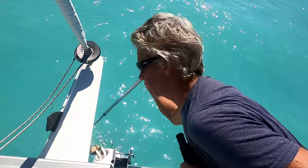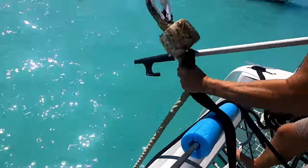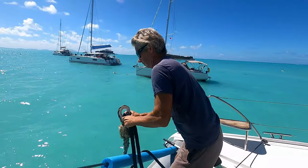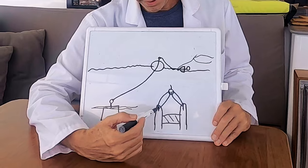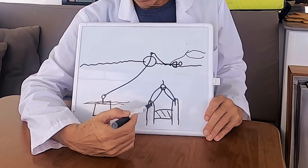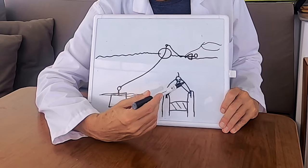Got it. The proper way to moor is to put two lines through this eye, this pendant — one each to your bow cleat. From here through the eye and back, one here through the eye and back.